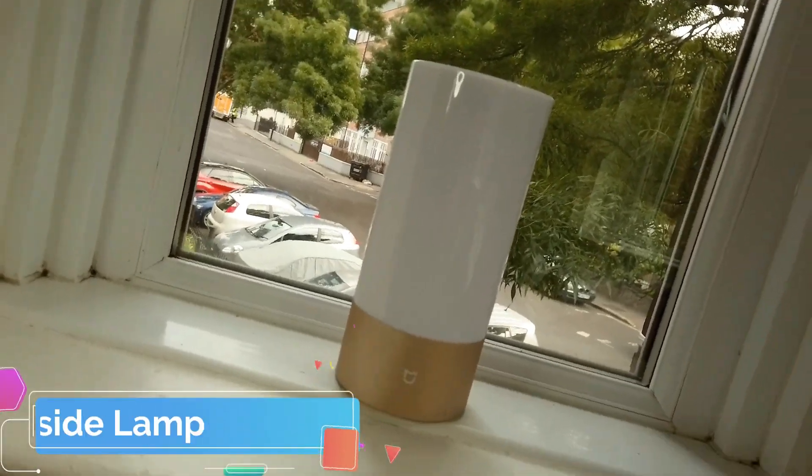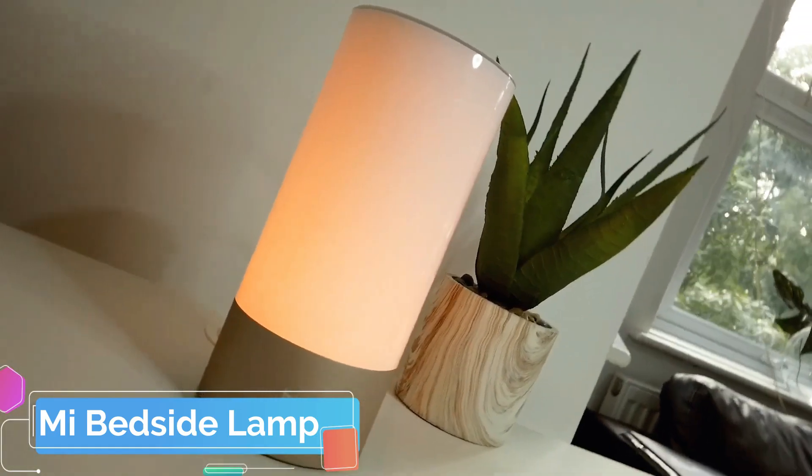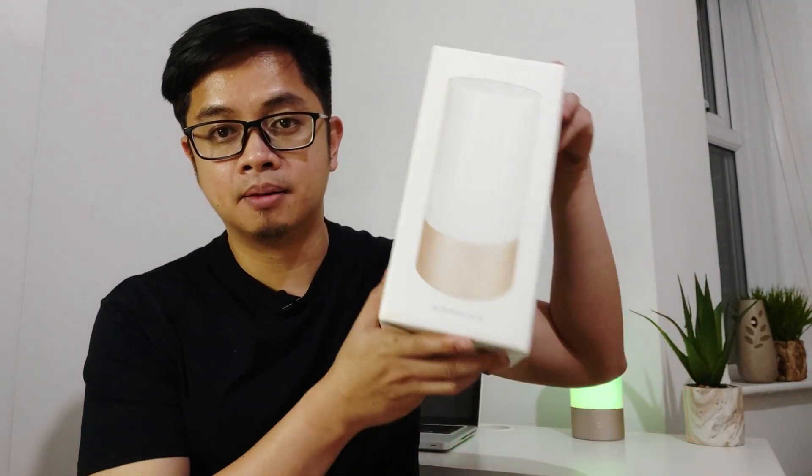Hey Siri, let there be light. Hi guys, this is Christian, and welcome to another episode of my product feature videos. Today we're going to talk about the Mi bedside lamp — its features, its specs, and also a step-by-step walkthrough on how to set it up. So keep on watching until the end.